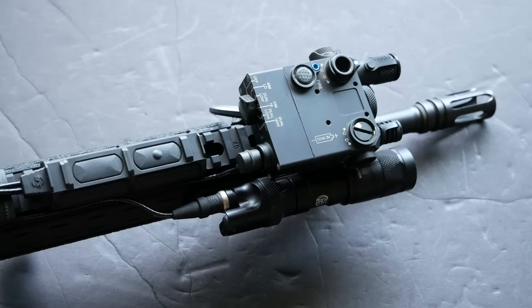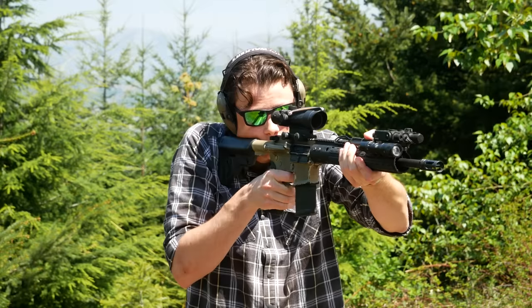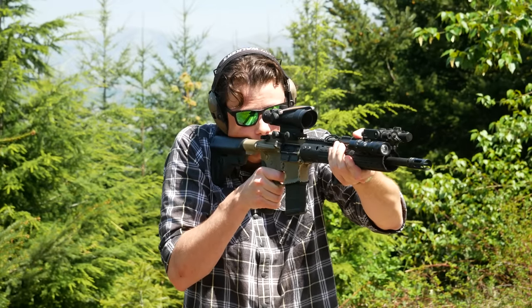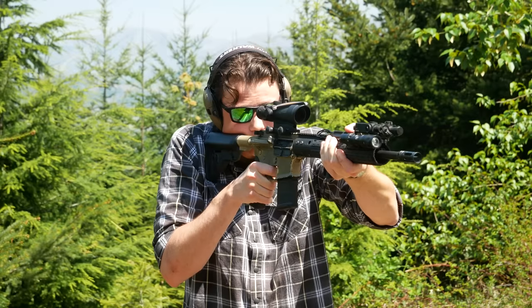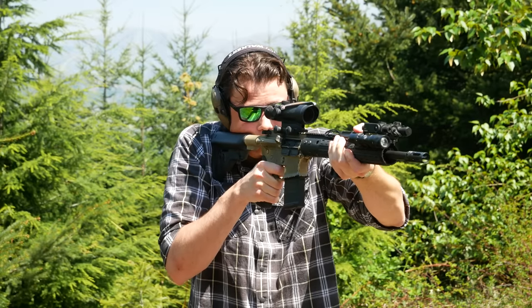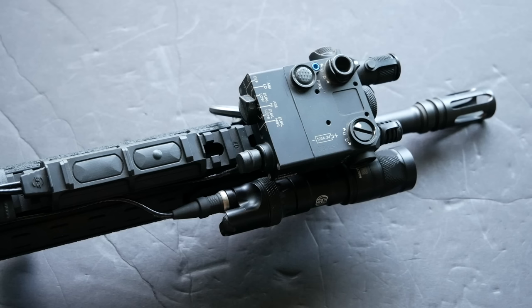The weapon light is also on an Arisaka mount. This one uses an inline scout mount, but depending on the rifle you might want an offset scout mount. Basically it's a way to tuck the light closer to the rifle to reduce snag hazard, make it easier to fit into a case, reduce the weight over a thumbscrew mount on a pic rail or quad rail, and generally look a little bit cooler. Add another $45 for the replacement mount.